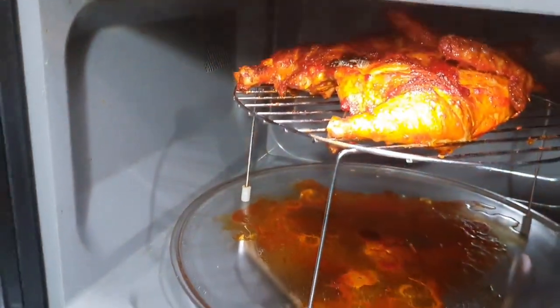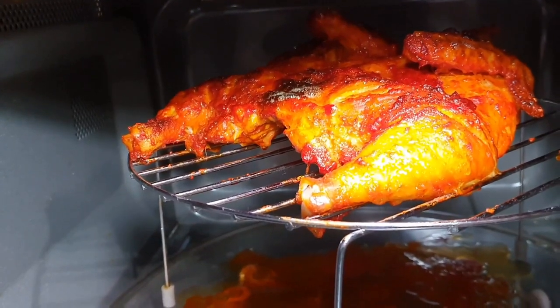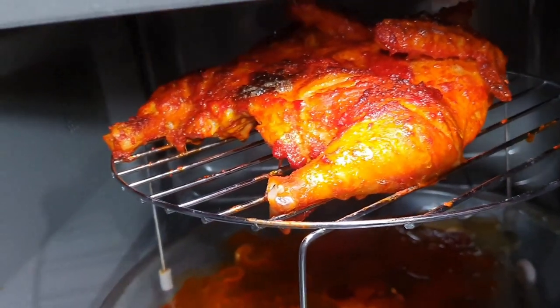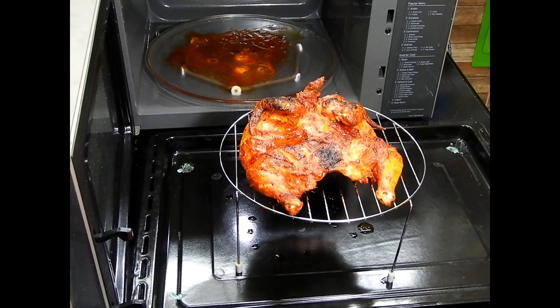Wow, it smells so beautiful and looks so tempting! I'm going to do my plating now — let's bring it out. Just look at that beautiful baby coming out of my microwave! It's ready to be served.